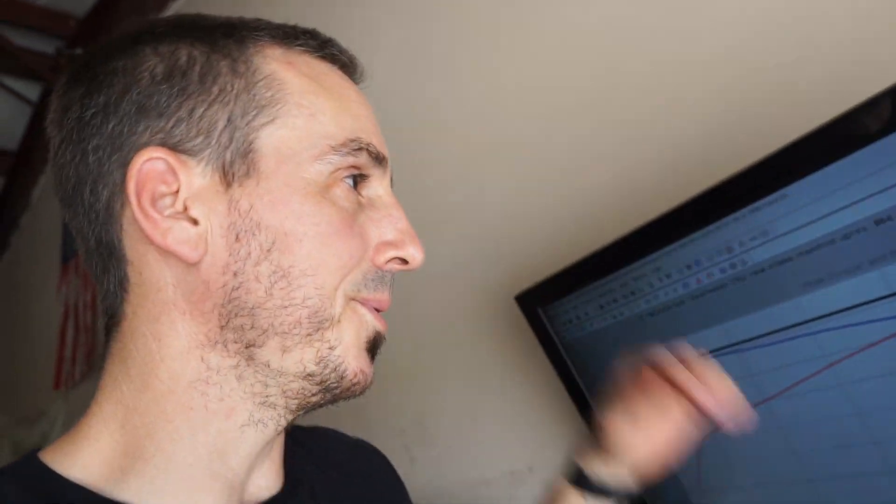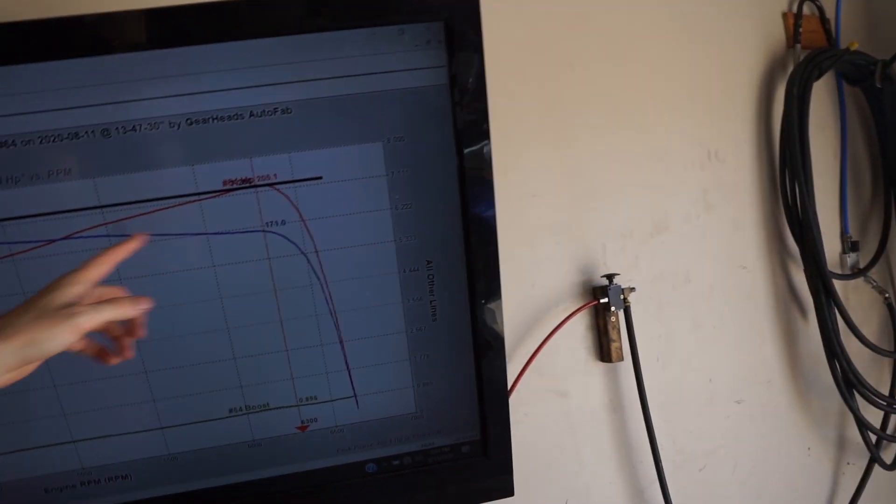I made the first pull at 205 horsepower and 200 torque. We're down a little bit from the factory tune, but it's to be expected — we just need to do some tuning. I'm going to start changing some things up on the next pull, and I'm hoping by the second or third pull we're back up at least a bit. Let's get to work.